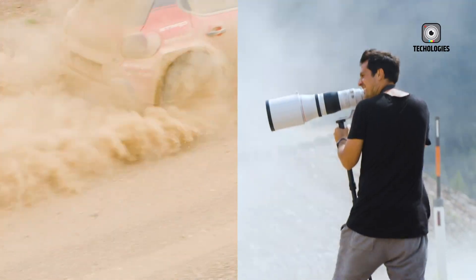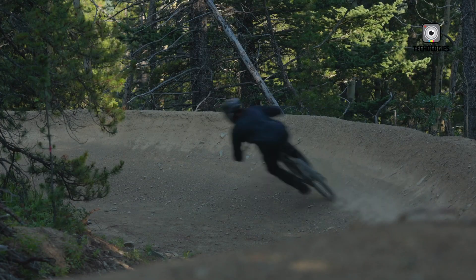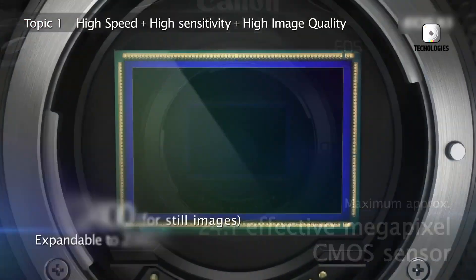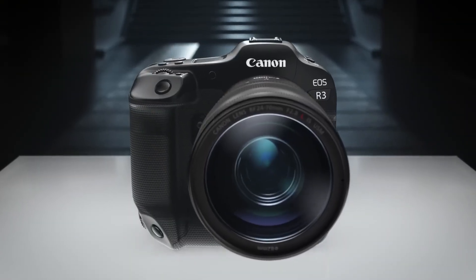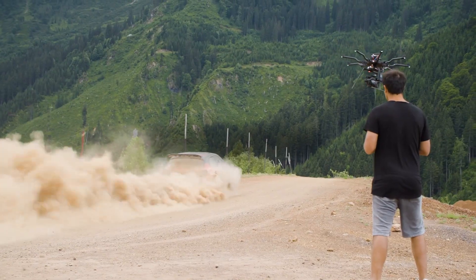This camera is not merely a successor to the EOS R5 or a derivative of the R3. It is a carefully crafted evolution, combining Canon's decades of expertise with forward-looking innovations in sensor design, autofocus intelligence, and cinema-quality video performance. The EOS R4 is engineered for professionals who require speed, precision, and versatility in any shooting scenario.